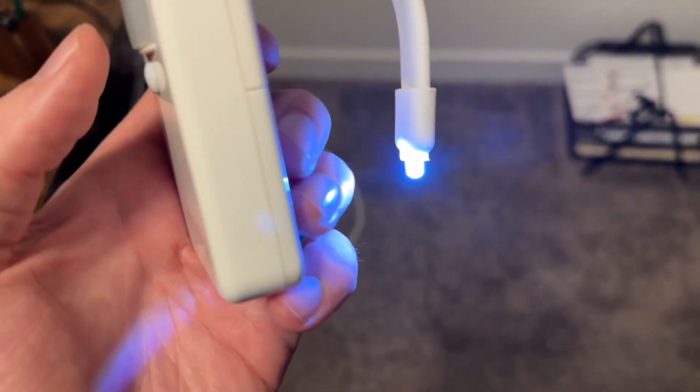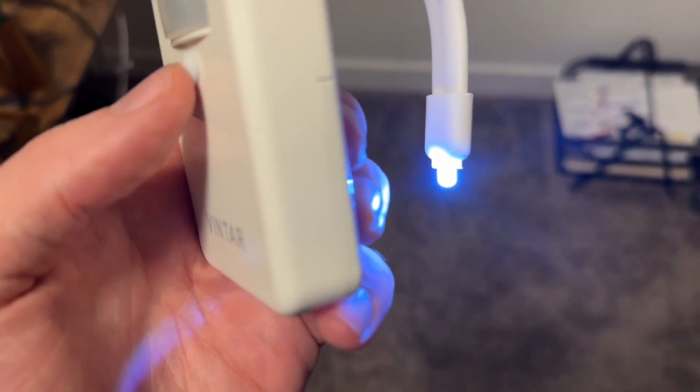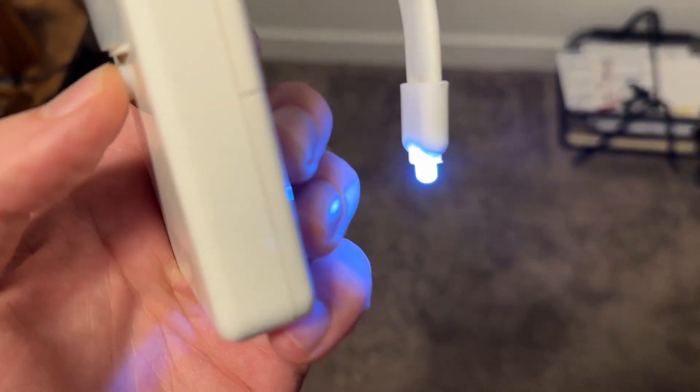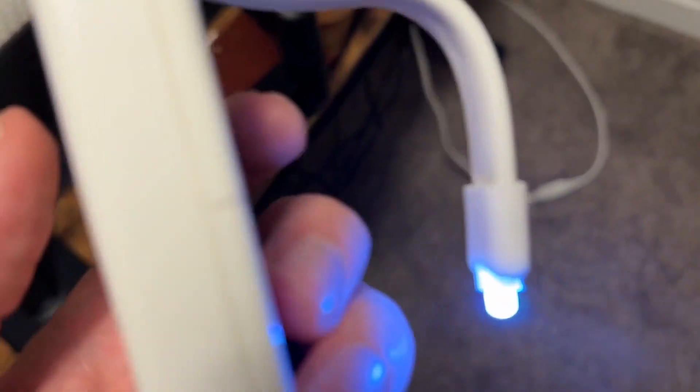Now if this is too bright and you want to preserve the battery — this is a good tip — you can hold the button down for a few seconds and it will start to dim the light. I do recommend doing that so you can save the batteries a little bit.